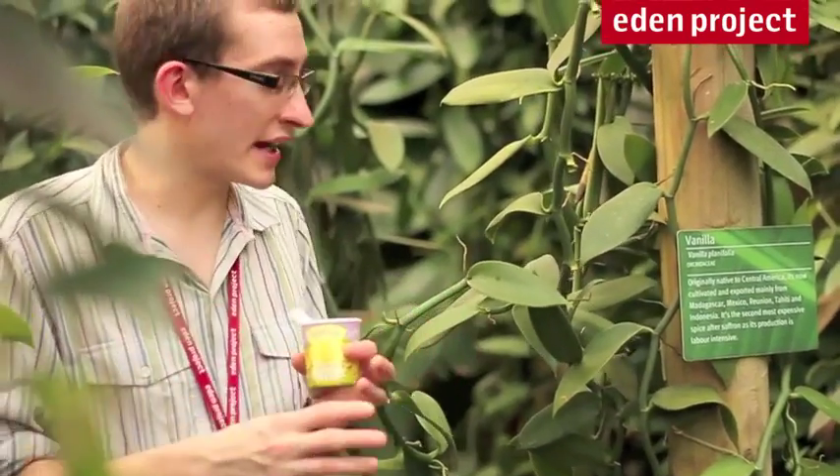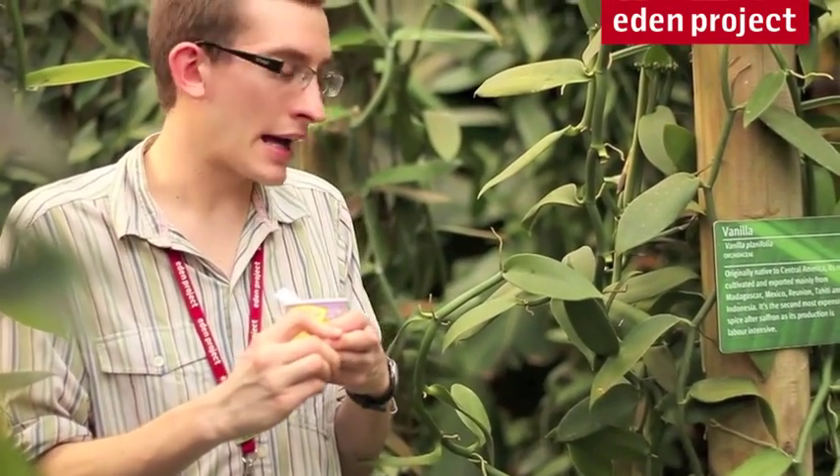So they have to be pollinated by hand. Some poor person has to go round every day, because each flower has to be pollinated within 12 hours of opening — twice a day perhaps. They actually have to go and hold two parts of the flower together for 10 seconds on each flower. And a good pollinator can do upwards of a thousand flowers in one day. What a job.